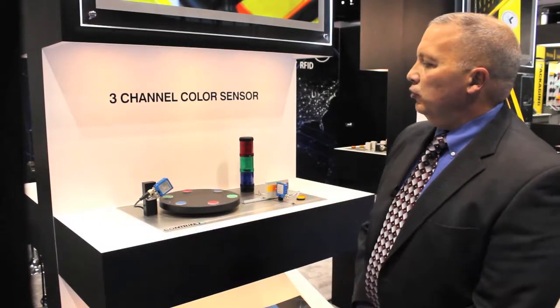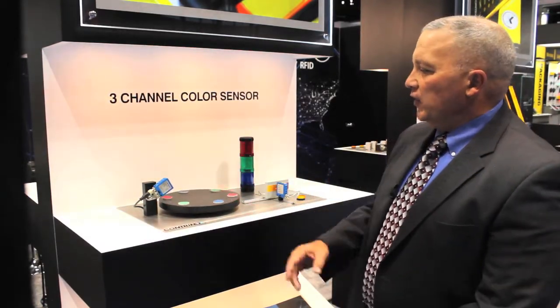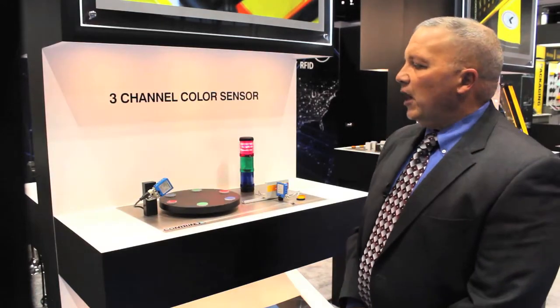Hi, my name is Mike Driscoll. I'm a regional manager for ContraNex USA and I'd like to show you two different products that we have on this display: our 40-55 series color sensor, and also our contrast sensor.